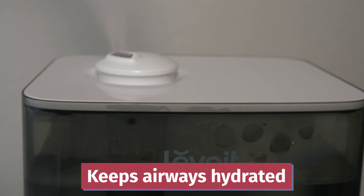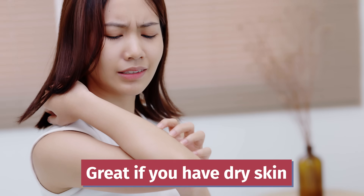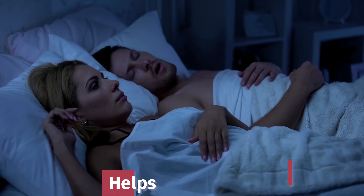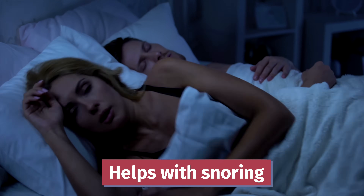Now let's talk about some benefits of having a humidifier in your room. As I've said throughout this video, they keep your airways nice and hydrated, which means your body can more efficiently deal with congestion by clearing it and keeping your airways open. They're also a great option if you're dealing with some dry skin, so they'll keep your skin nice and hydrated. And because you're feeling nice and hydrated and your airways are open, they can also help with snoring too.